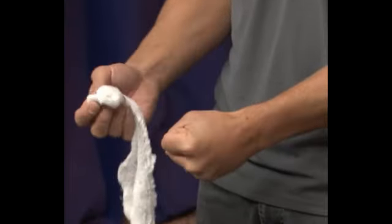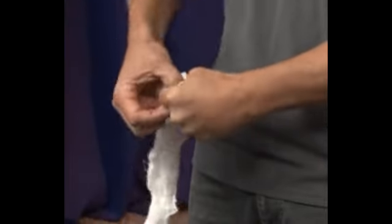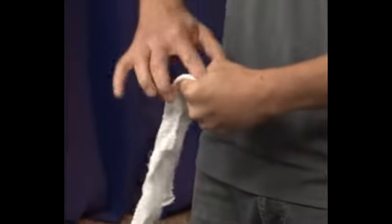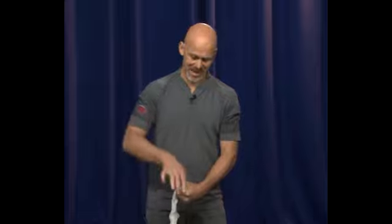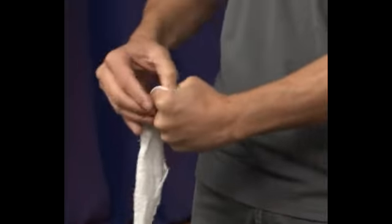I'm simply going to clench my fist down and just start to work this gauze into that clenched fist. I can do that with my finger, I can do it with my thumb. One thing you'll hear people talk about is packing in all directions — not just stuffing down, always curling to one side or the other, but making sure you're pushing into a lot of different directions.